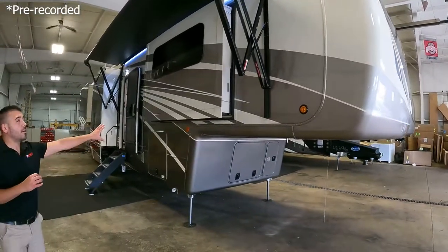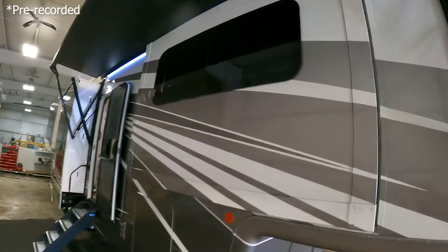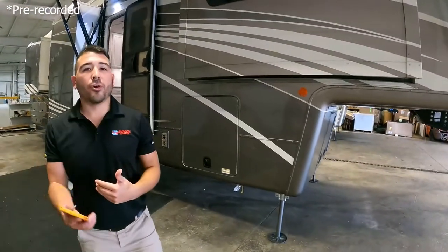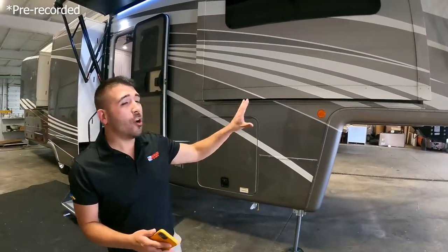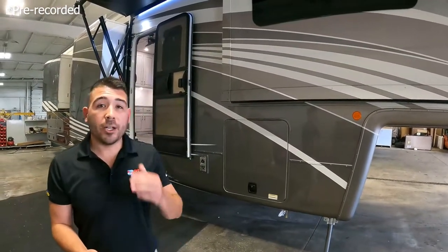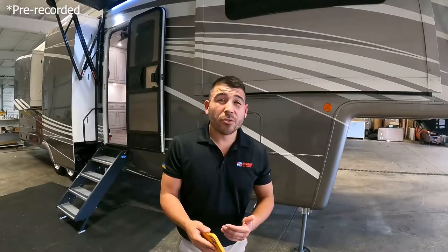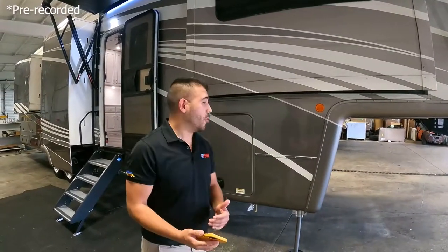You'll notice some beautiful frameless windows, which add better thermal protection — keeping heat in and cold air in. A DRV is really made to be lived in 365 days a year. If you're a pipeliner or someone consistently using your fifth wheel, these are the units to look at, because most fifth wheels are three-season RVs, whereas a DRV is a true four-season fifth wheel.